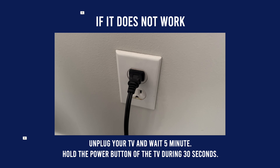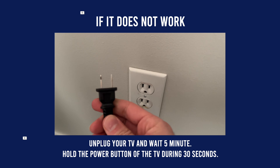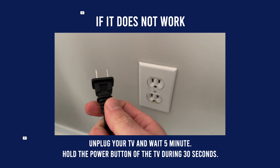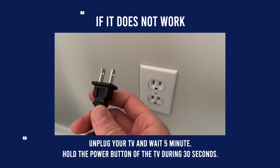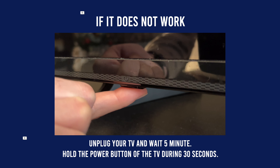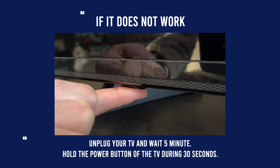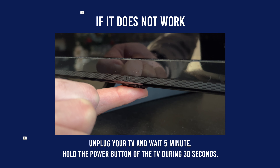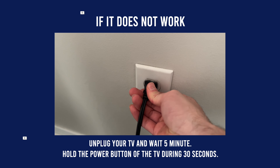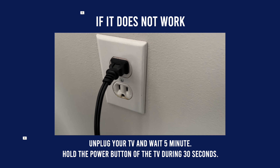If this didn't work, there's a simple fix. Turn off your Hisense TV, then unplug it from the wall socket for 5 minutes. During those 5 minutes, press and hold the power button — located under or on the back of the TV — for 30 seconds. When done, re-plug it into the wall and try again. Most of the time, this simple trick can fix many problems.